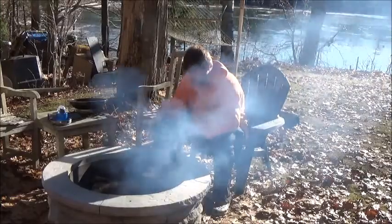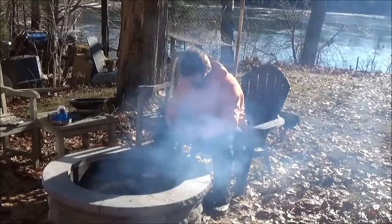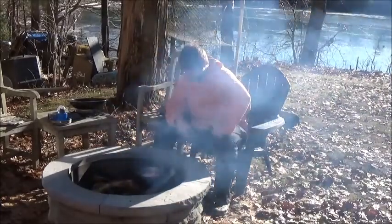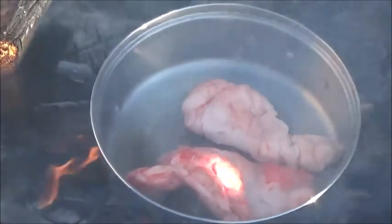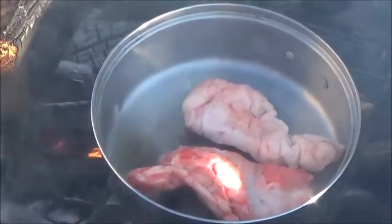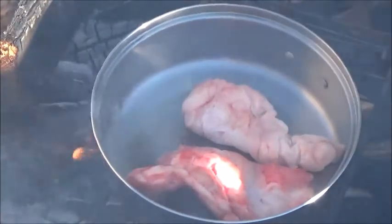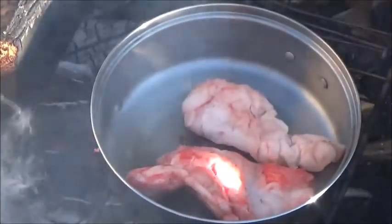If it looks like cracklings, then it's ready. Let me come back and show you a little closer. There it is — the one closest to the camera is the big one and the one in the back is the small one.